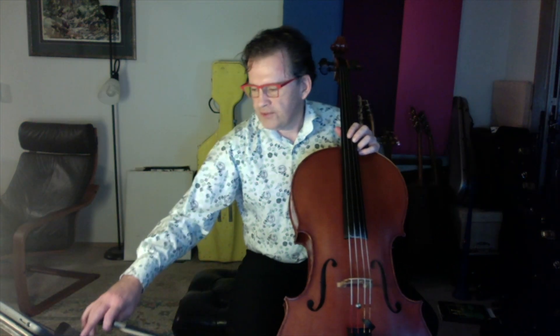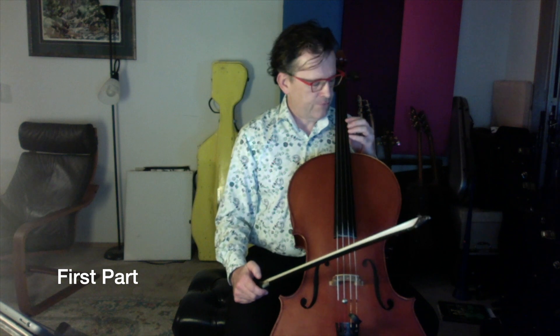So here we go. I'll give you six beats in. Here's the first part. Three, four, five, six.